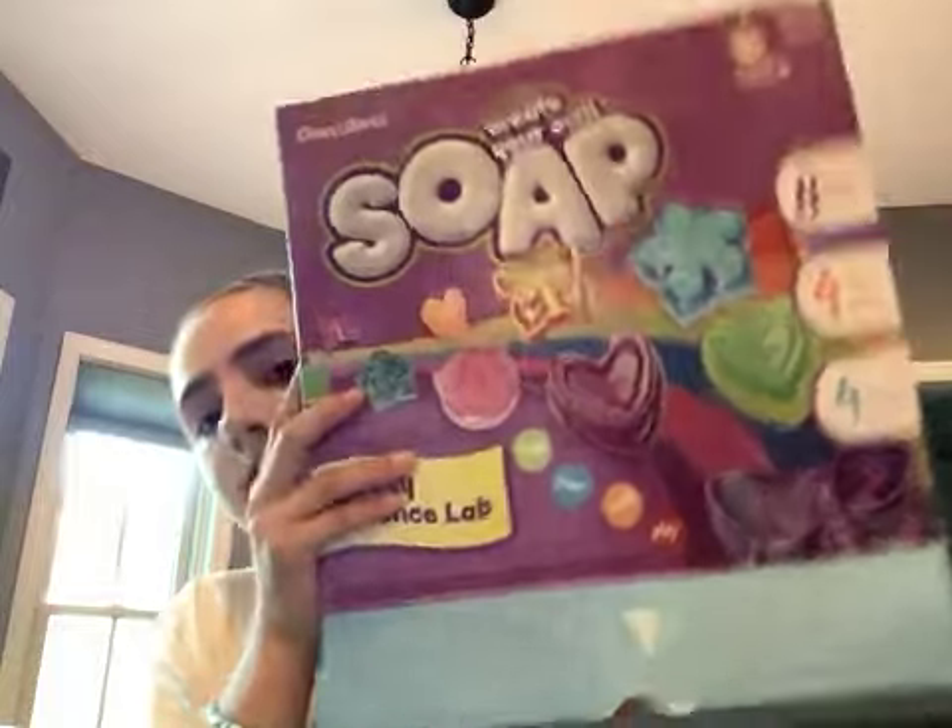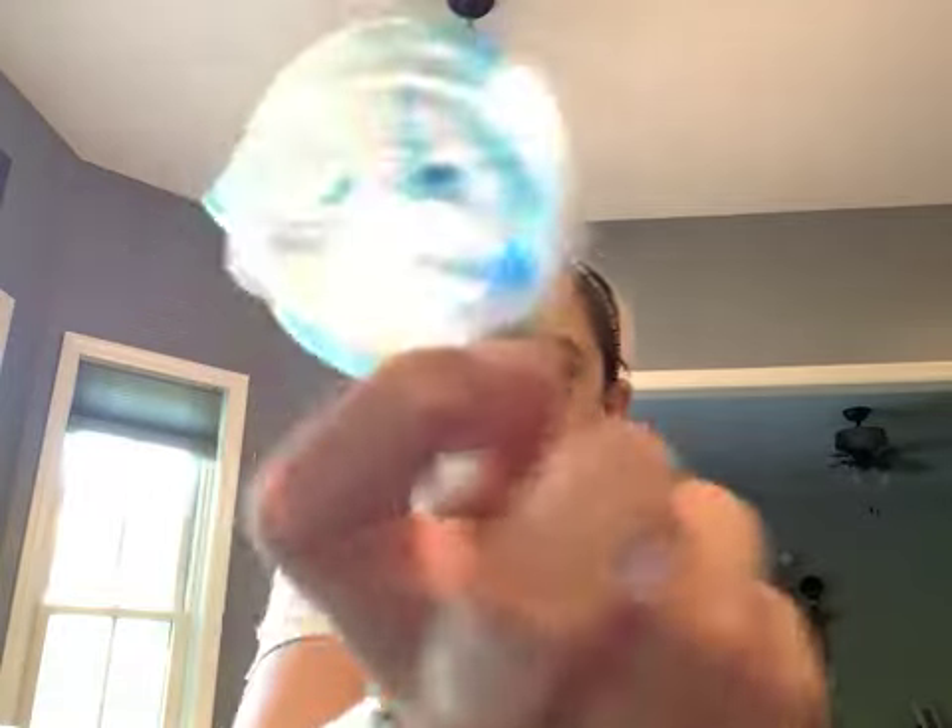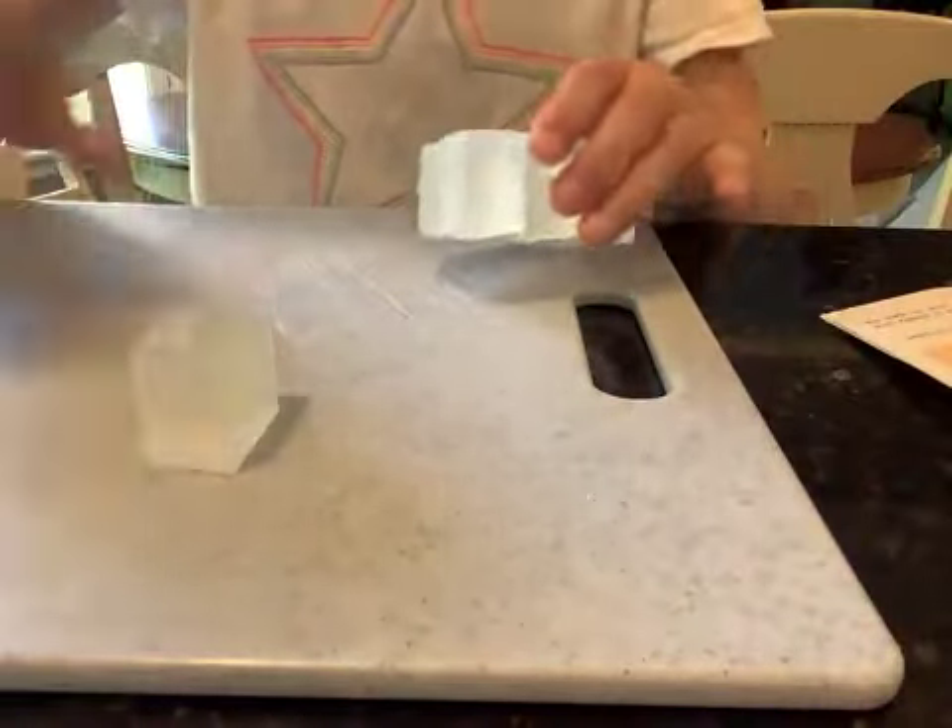I'm also going to be using some soap from this kit — I got it for Christmas and I'll be following the instructions. It comes with sticks for mixing so I don't have to use a spoon. It also comes with molds: a heart, a butterfly, a cool emoji, and a flower. It includes two scents — lemon and green apple — and colors: red, yellow, green, and blue.